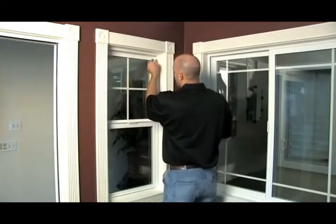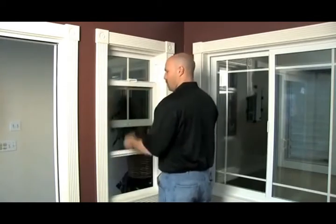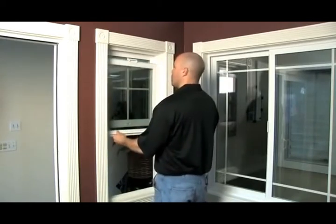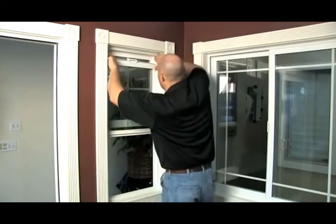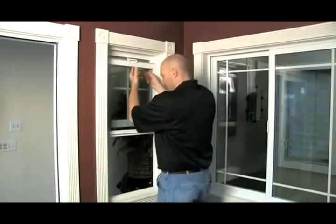Once again, pinch, push, and set it up. Then you want to open your vent, push it to the top, making sure these go all the way to the top. Once they're snapped in all the way, that's the removal and operation of the vent panel.